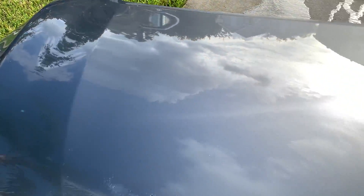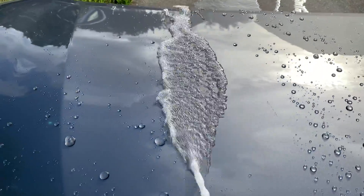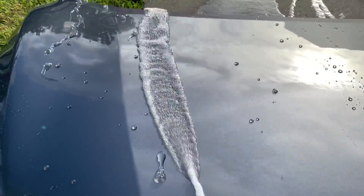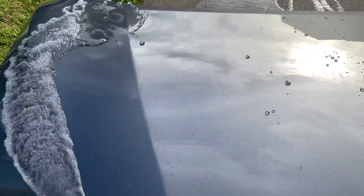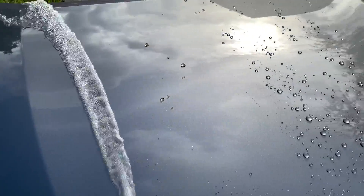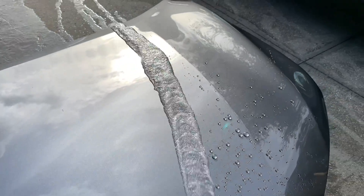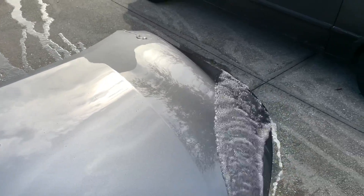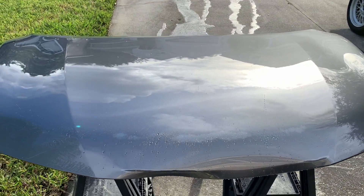Definitely stay tuned to the channel for additional videos and tests coming up. I've got this applied to the blue test Honda, which is a daily driver that sits outside and is ungaraged, and I'll be able to give you guys durability updates for how this coating holds up. That's definitely going to be the true test of this coating's performance. Thank you so much for watching, leave me your feedback in the comments below, and I will see you guys in the next video.